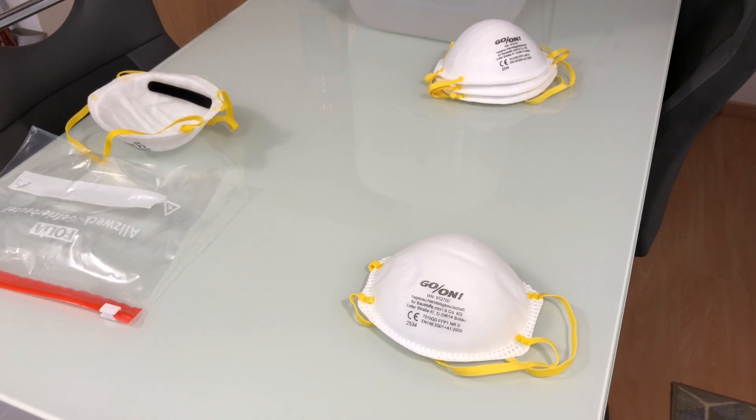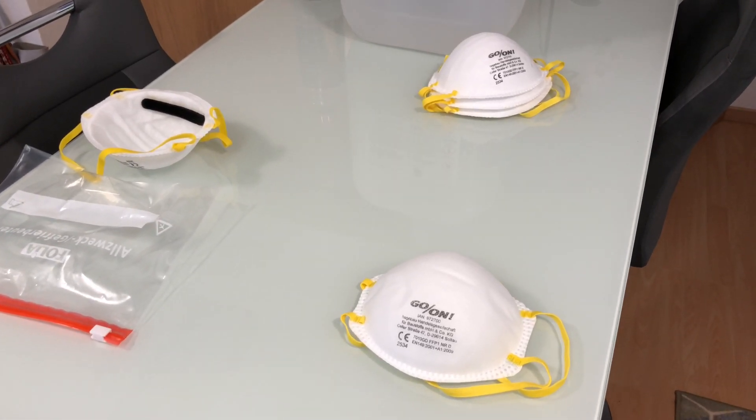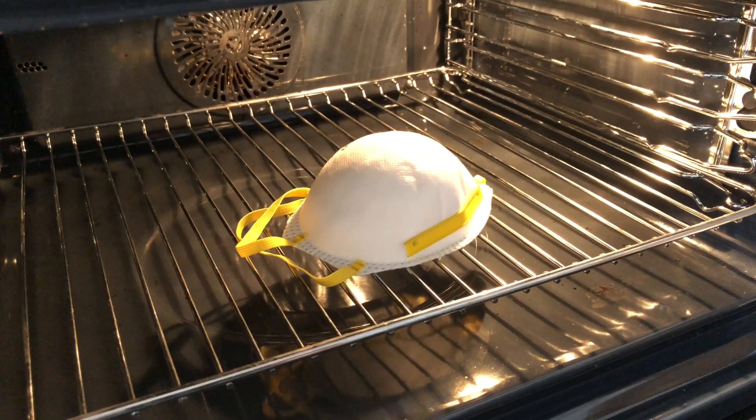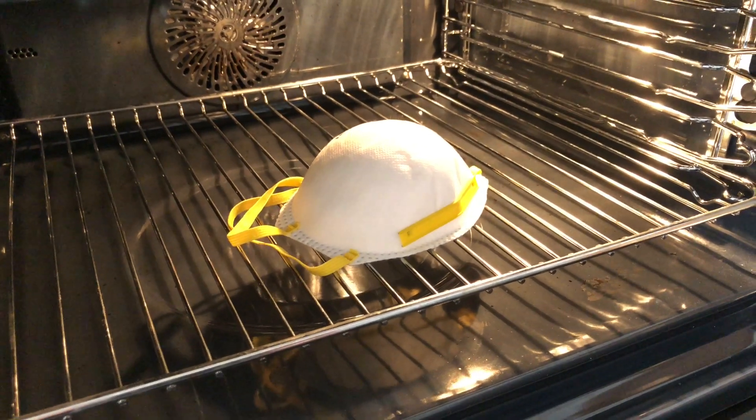Also, always combine these with eye protection and plentiful use of hand sanitizer. Here is how to reuse a single-use mask to protect against the coronavirus.